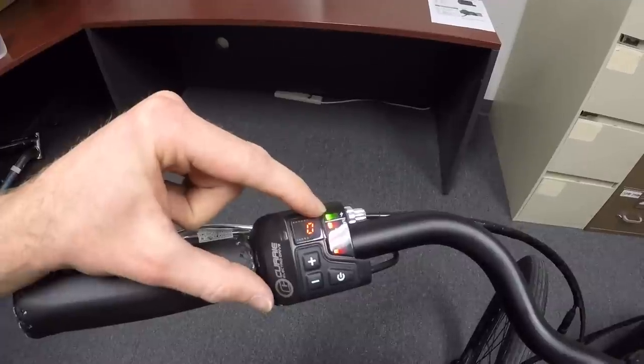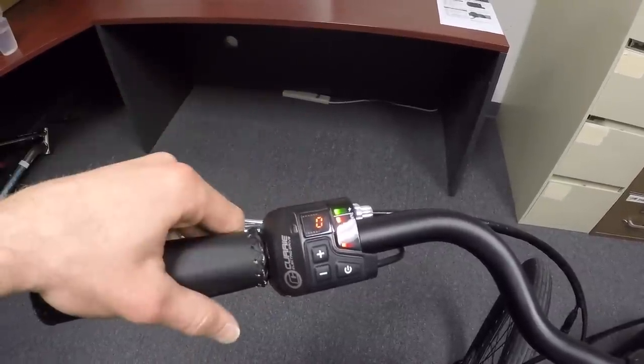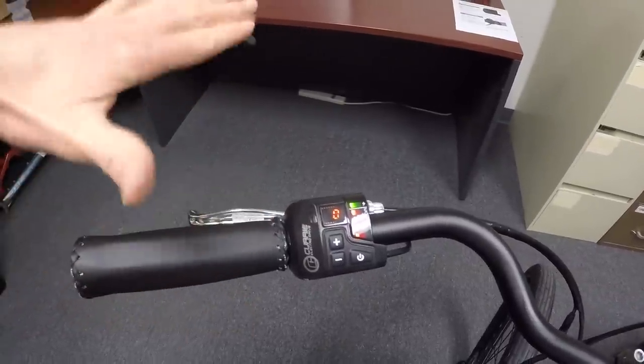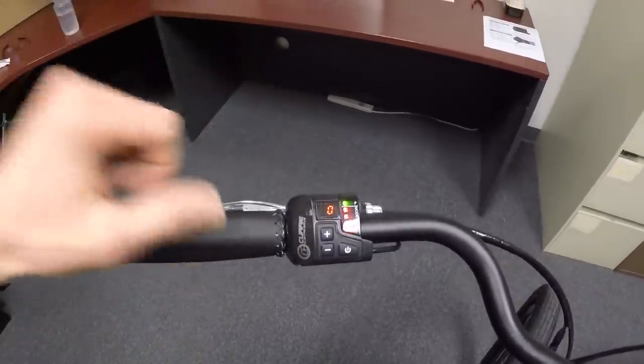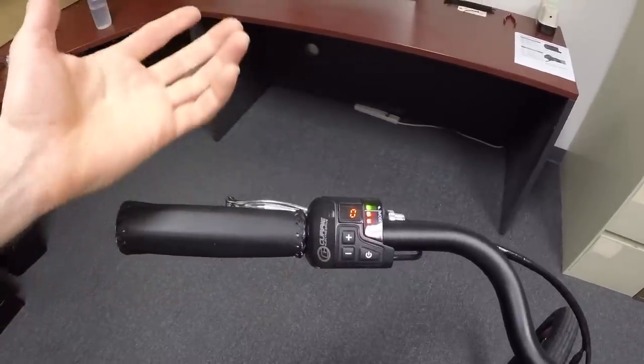Your battery level is indicated by the colored dot at the top: green is full, yellow, orange is kind of in the middle, and red means you're getting pretty low. So it's kind of difficult to be precise with that — there aren't five ticks or a percentage, which would be nice.